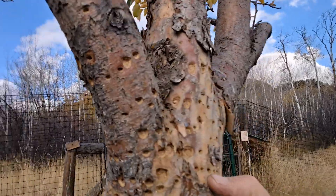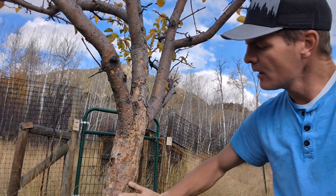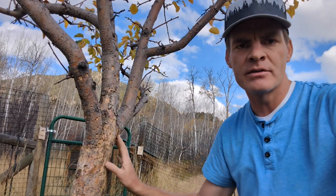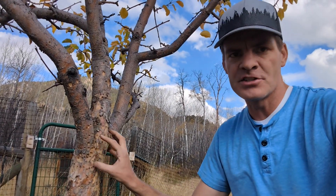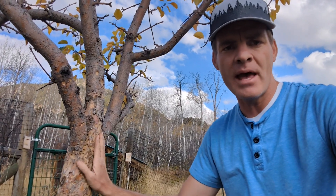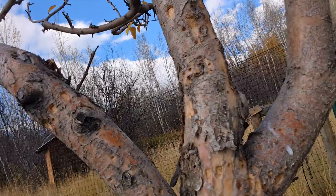What we've got here are these little holes in the bark tissue. I've seen this pest before and get lots of questions about what causes it, but this is the first year in our orchard where I've noticed it pretty bad in a lot of these trees. They call them sap suckers.